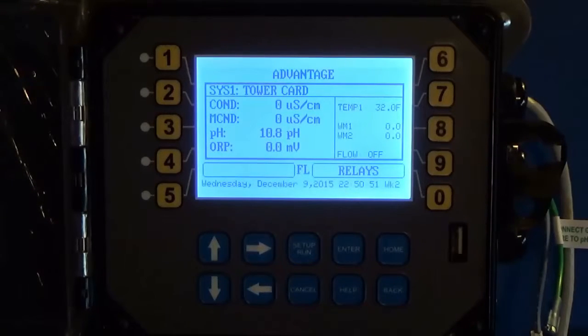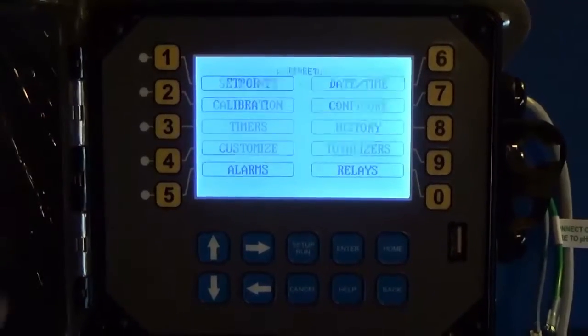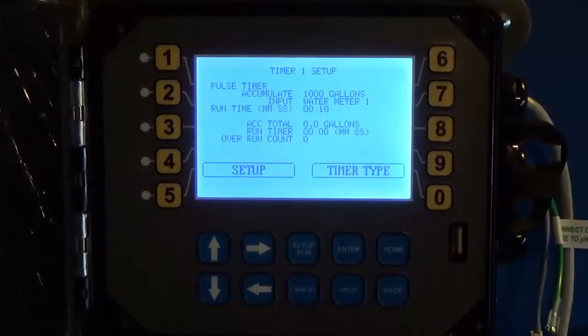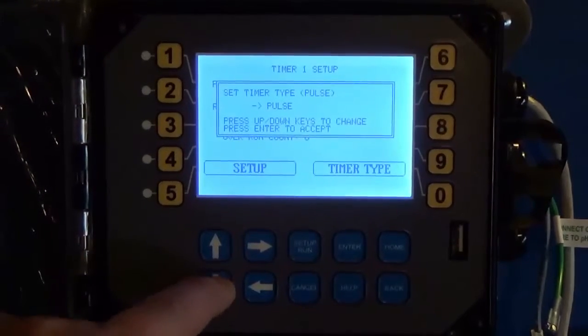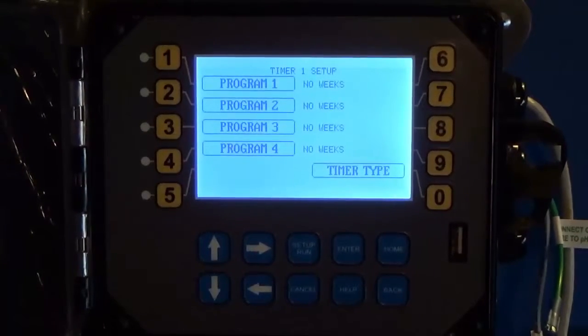In this video I'm going to show you how to set up one of your timers to be a 28-day biocide timer. From the main run screen, hit Setup Run to get to the menu, go into Timers, and select one of your timers. This timer comes factory-set as a pulse timer, so we want to change that first. Go into Timer Type, change it from Pulse to 28 Day, and hit Enter.